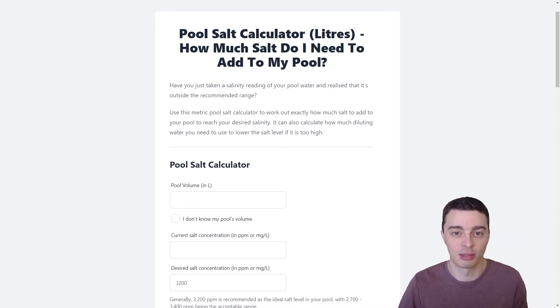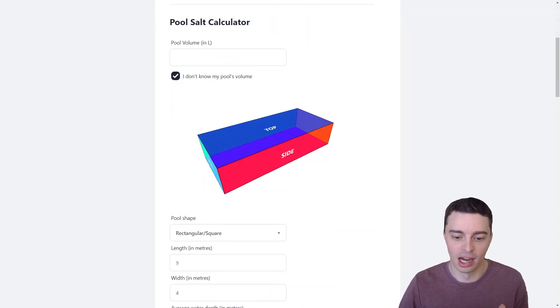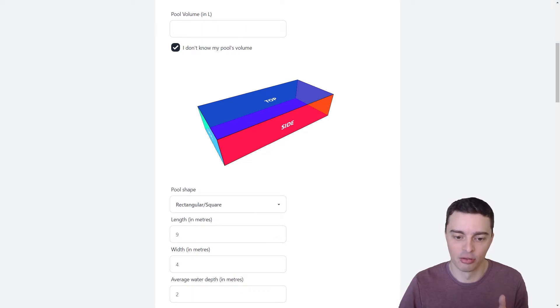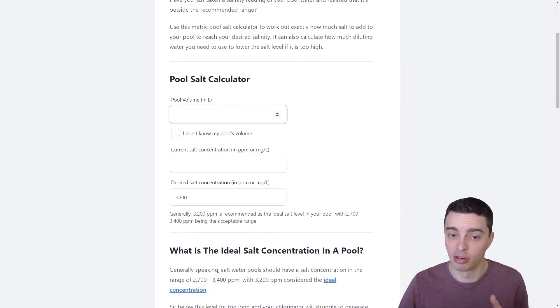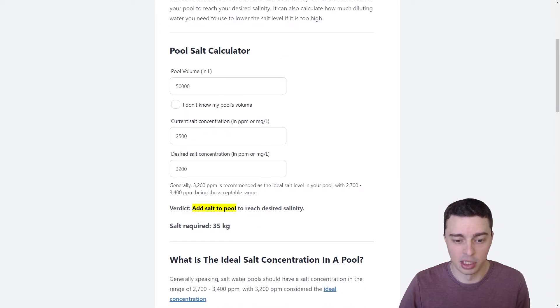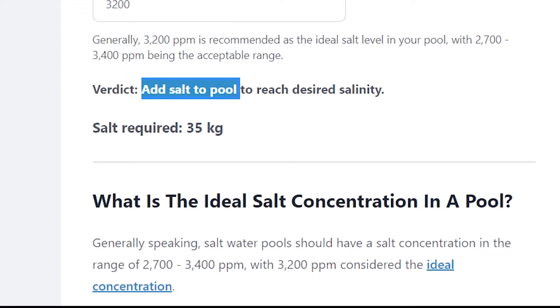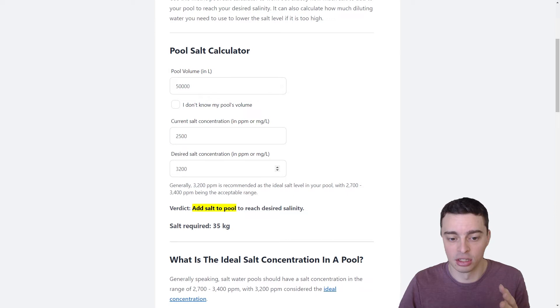All you need to do is first enter the volume of your pool in litres. If you don't know this, you can click on the check box and we can calculate your pool volume based on the dimensions of your pool — it supports quite a few different pool types. Let's say we do know our pool volume and it's 50,000 litres. Then down here we would enter our current salt concentration. Say we had a concentration of about 2,500 ppm and we wanted to increase that to about 3,200 ppm, which is within that recommended range of 2,700 to 3,400. The pool salt calculator will tell you exactly what you need to do — in this case you need to add salt to reach the desired salinity. For a 50,000 litre pool we'd need 35 kilograms.